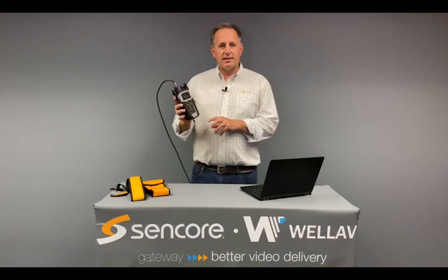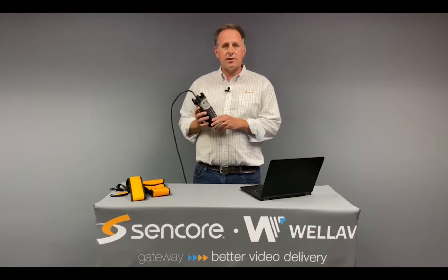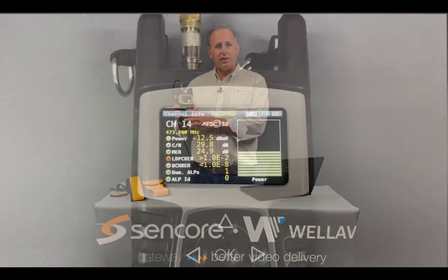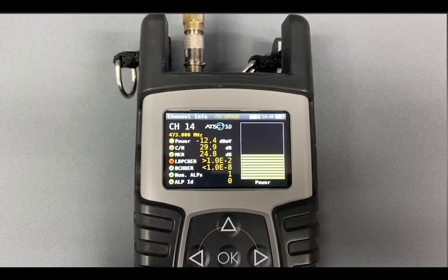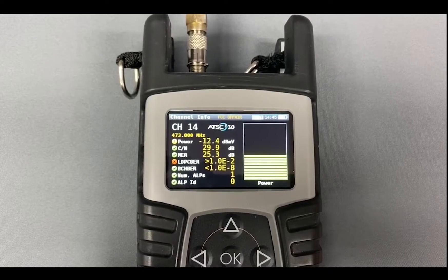I'd like to demonstrate some of the features of this meter to help you understand how it can be used for troubleshooting and installation of ATSC 3.0. The first screen I'm going to is the channel info screen. This screen provides basic RF measurements like signal level, MER, BER, and some other basic information about each channel that's received.